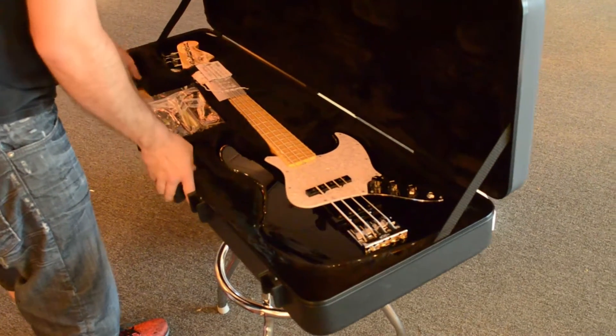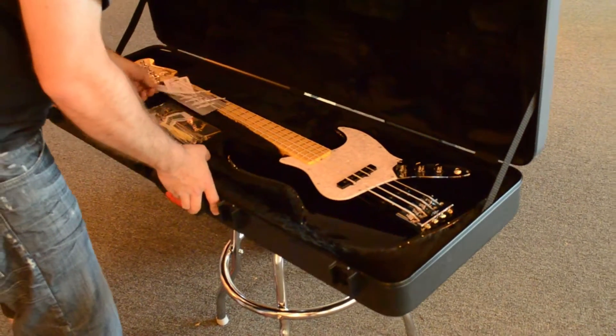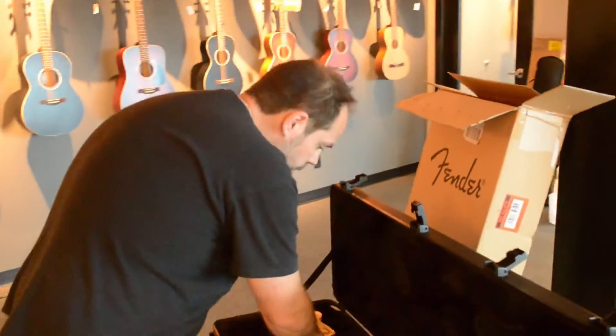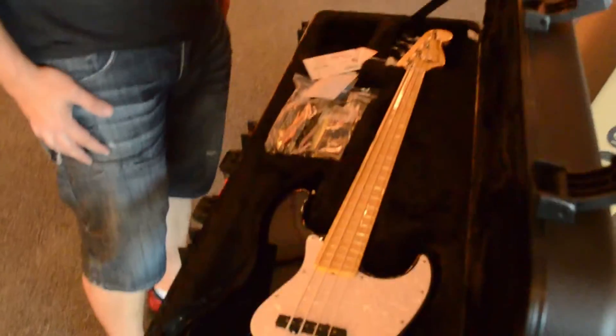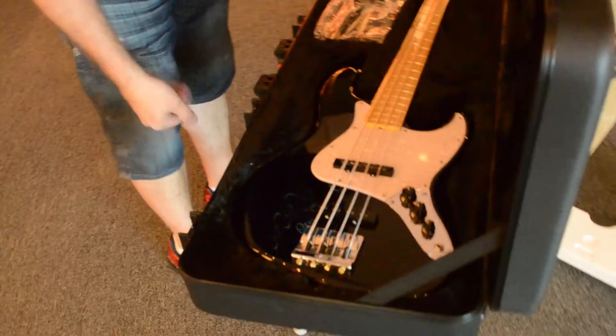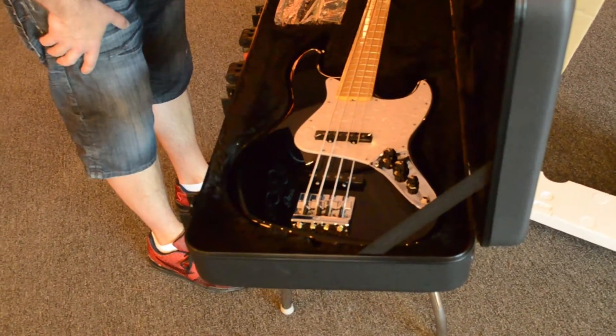Amazing, looks phenomenal. They went with the perloid guard, which is a difference over the previous Japanese-built version. They went with the white pearl inlays on the maple jazz neck — that's just a great idea. They went with the new Geddy Lee Fender bridge.